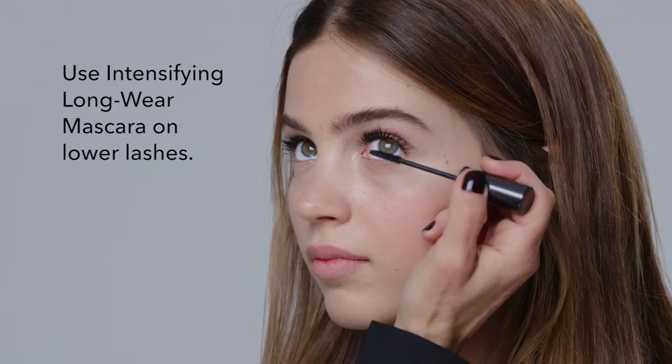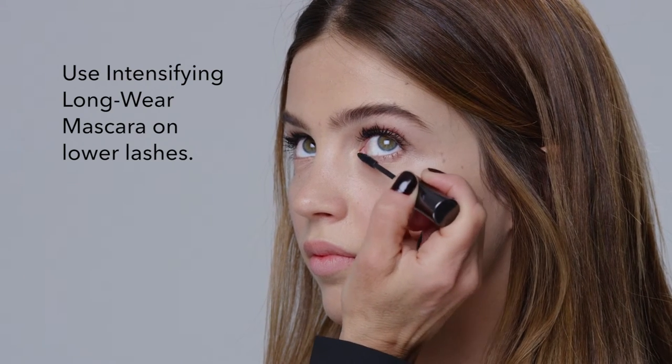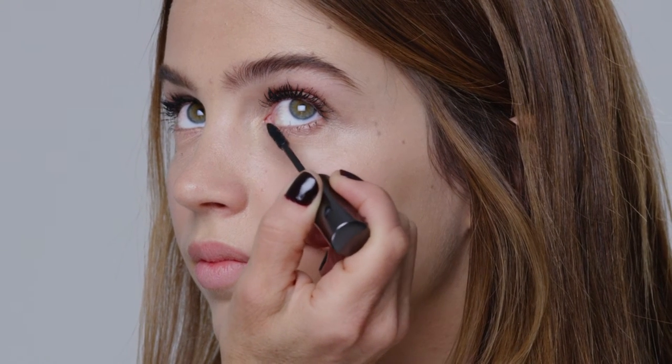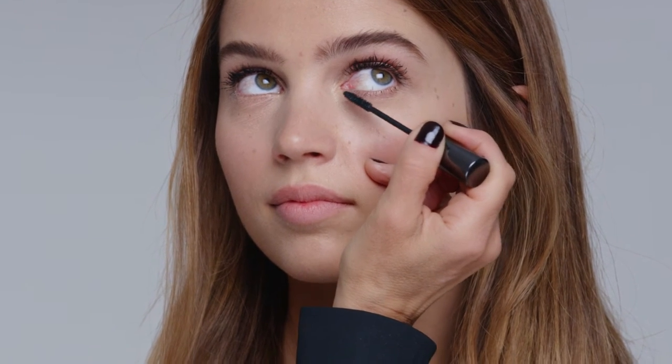I'm going to show you Intensifying Longwear Mascara. This is like a raincoat for your lashes. You can apply it on top of any formula — it's the same black color, but what I love about this little brush is it gets every little lash. You wouldn't want to use the eye-opening mascara on the bottom; it's too much. This one is perfect because it gets every little lash and looks beautiful.